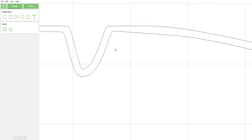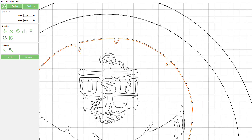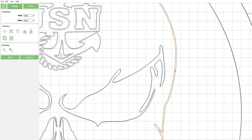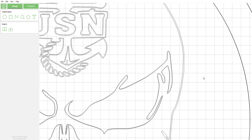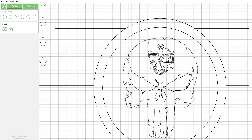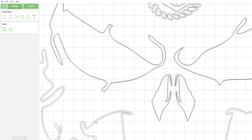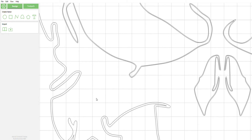If you find that after doing the offset your lines are too far apart for your V-carve, just do the exact opposite. Select everything — you can actually get rid of one of the interiors — and then offset your interior line the specified distance you want, so you can control the depth of your carve. You can also clean up some of these arcs if needed.